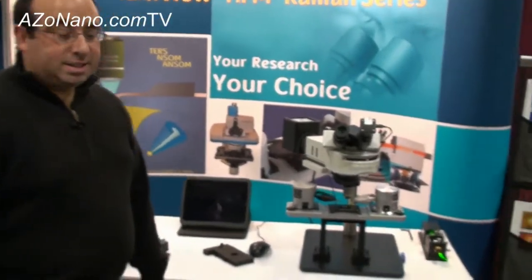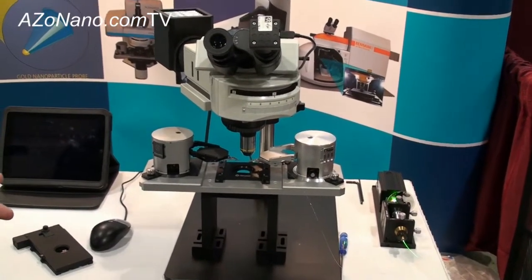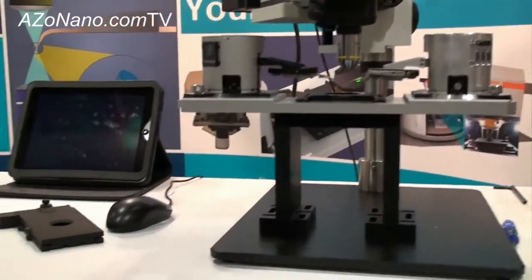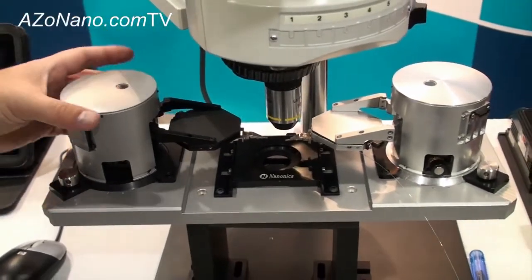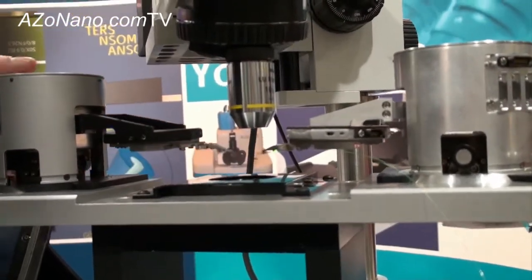What we have here is our multi-view series, which is a series of different scanning probe microscope systems that are optically open, meaning they're completely exposed from the top and from the bottom, and this is true for the whole series. We have here our single probe SPM system and our multi-probe, and each one of these towers is an independent AFM system. We can have up to four different towers working together.